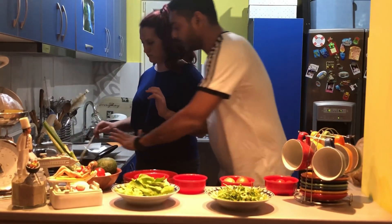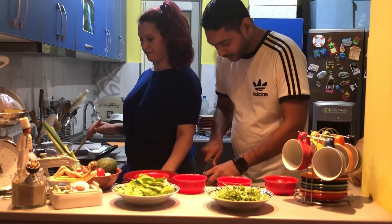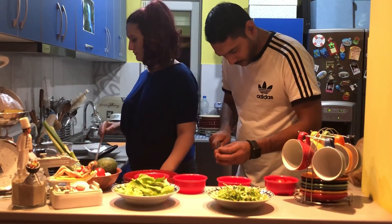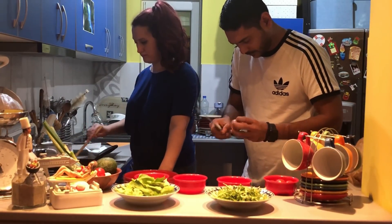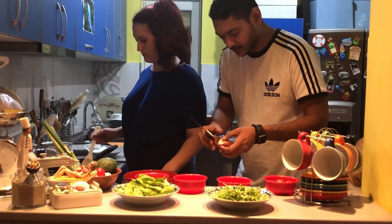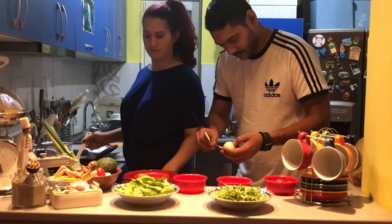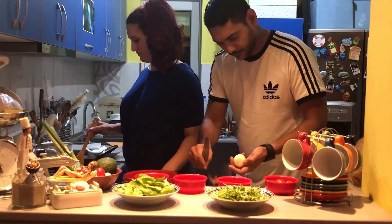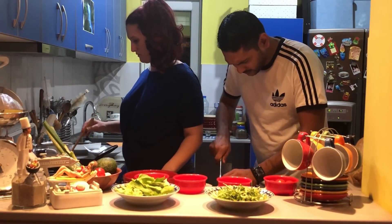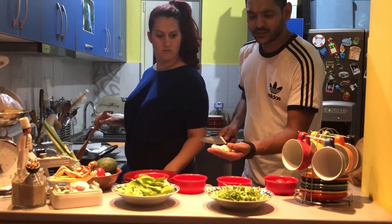Next, we're going to take the white onion, peel it, and cut it into dices. These are the dices we are looking for.